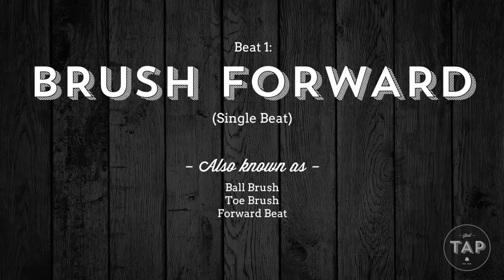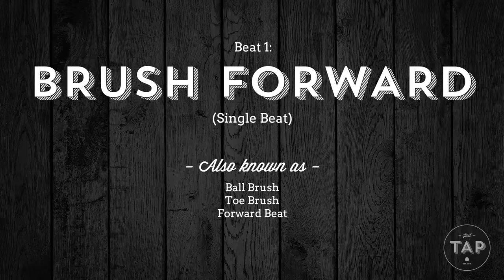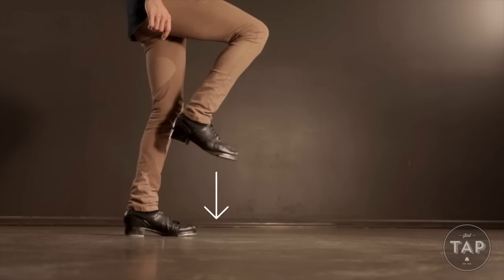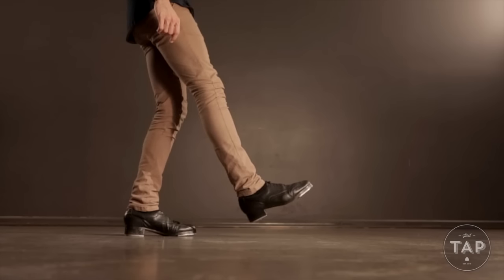Let's look at the brush forward to begin with. We want to start by lifting our leg up and forward. We push our leg down, striking only the ball tap and continuing the momentum forward. While we do push the leg gently forward as it hits the ground, we certainly don't want it to swing out with a lot of unnecessary movement.